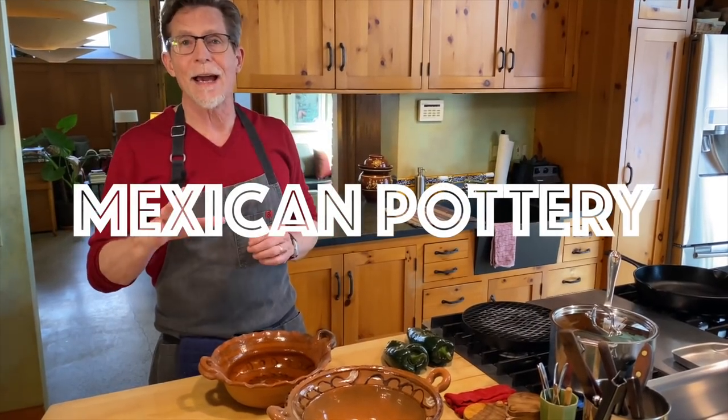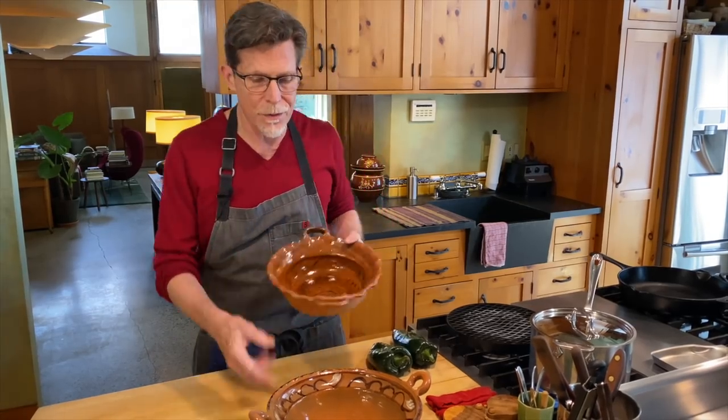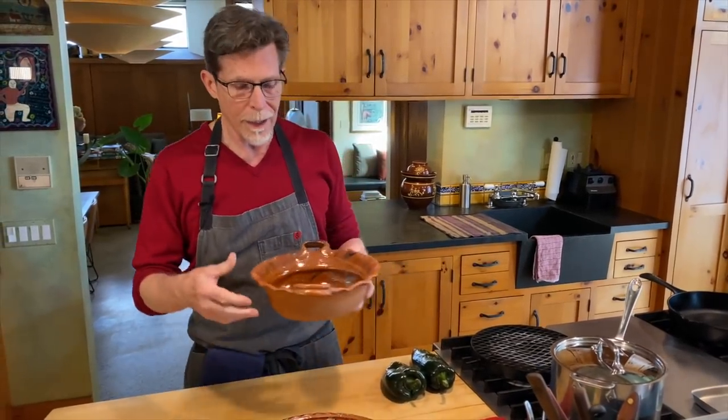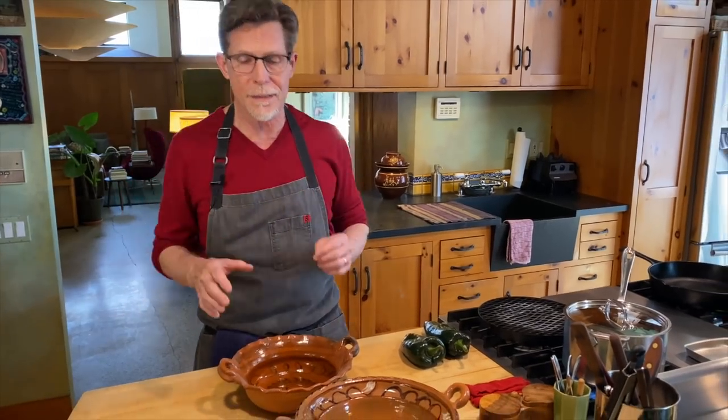One of the questions I get asked most often is about buying and using Mexican market pottery. This stuff is just really beautiful in a very relaxed and unself-conscious way. When you go to Mexico and into the markets and see it, you just really want to buy it. It's inexpensive, though it's fragile, so you always want to hand carry it on the plane coming home, or put it somewhere safe in your car.